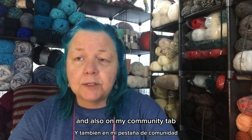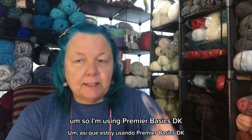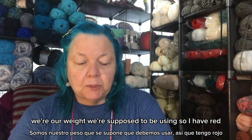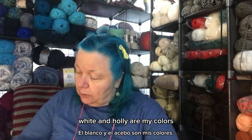I'm also sharing details on my community tab. I'm using Premiere Basics DK yarn, because DK is the yarn weight we're supposed to be using. My colors are red, white, and holly.